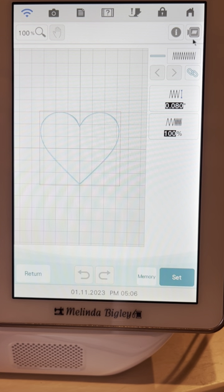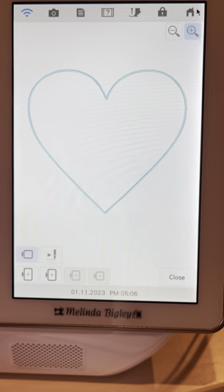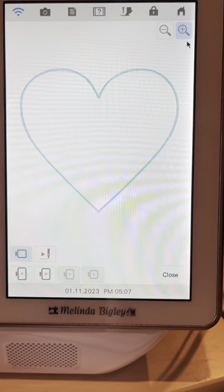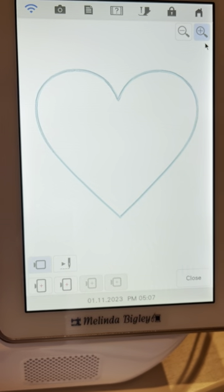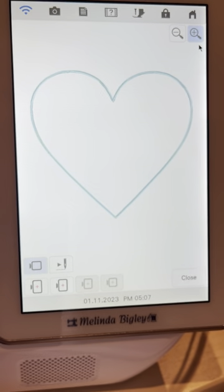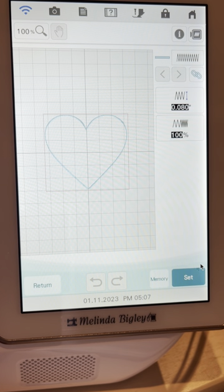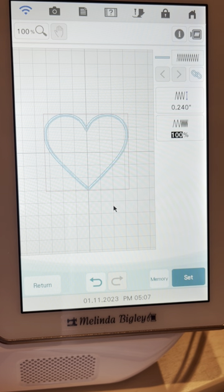This little key right here is a preview, so you can actually see what it's going to look like in the hoop. Let's close this out and I want to change the satin stitch to the largest — the widest satin stitch — which goes up to 0.240 of an inch. I like the way that looks, so I'm going to Set. I don't need to change the density or make it any tighter, so I'll say OK.